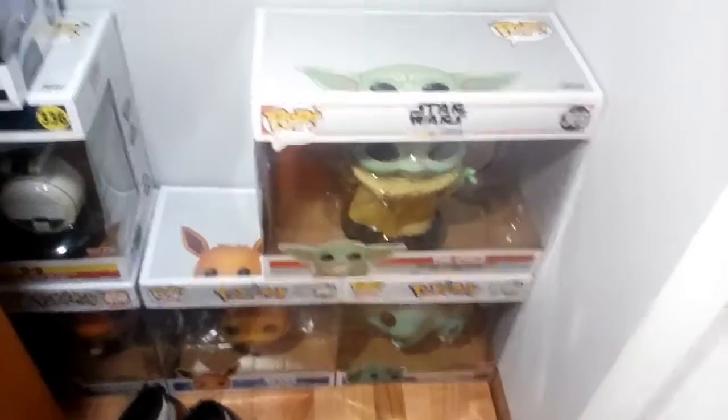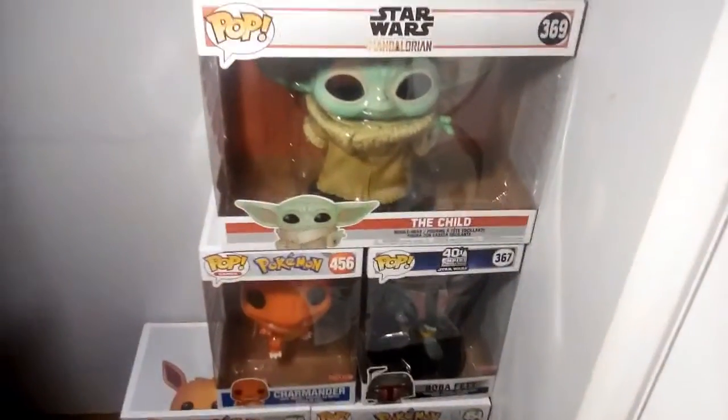Here's how big he is compared to two standard long-sized pop boxes for 10-inch, and here's how big he is compared to two taller pop boxes. He takes up that much space.